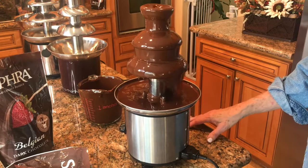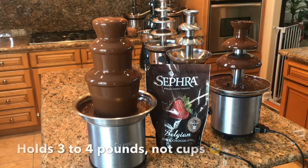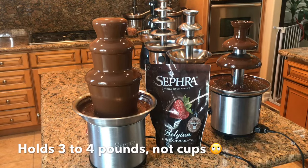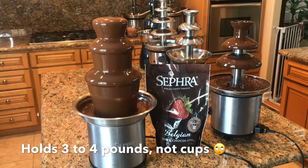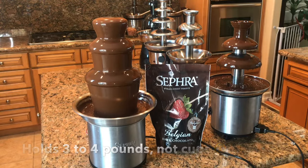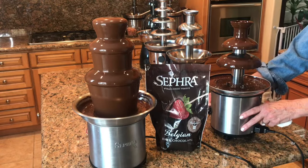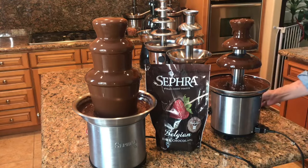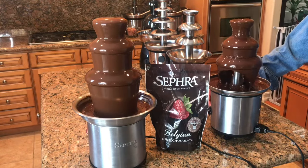It's a little bit quieter. I just love this fountain. This is our Select — it's the 16-inch and holds three to four cups of chocolate. It will run on three and holds four, and it's just purring away. I wanted to give you a comparison of the sounds of some of these fountains side by side and the way that they flow.